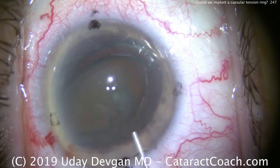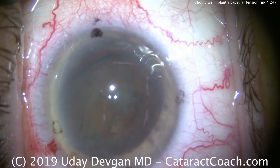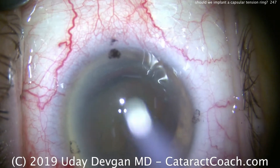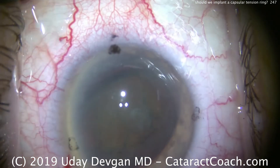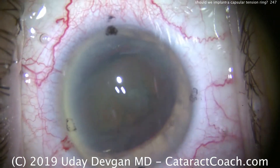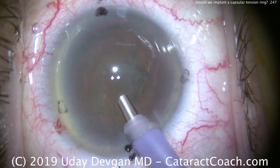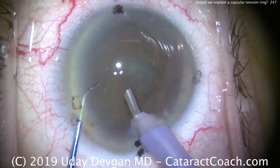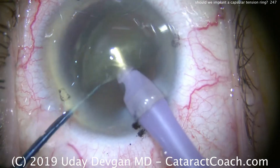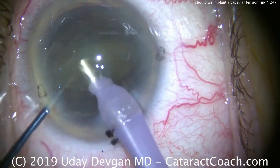Injecting more dispersive viscoelastic to protect the cornea, we'll put our phaco probe in the eye and do a variant of phaco chop. I do like this lens tilted out of the capsular bag — I think there's much less stress on the capsule and on the zonules compared to doing a divide-and-conquer technique or even a chop in the bag. There's our first chop; we have two halves. Each hemi-nucleus can then be emulsified.